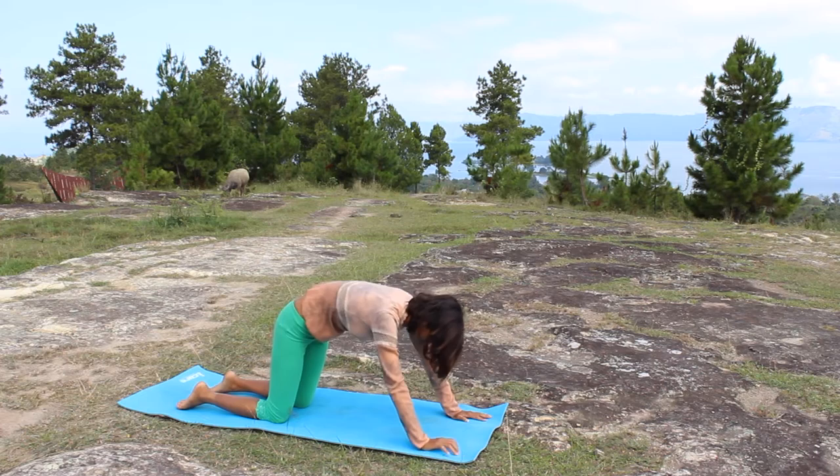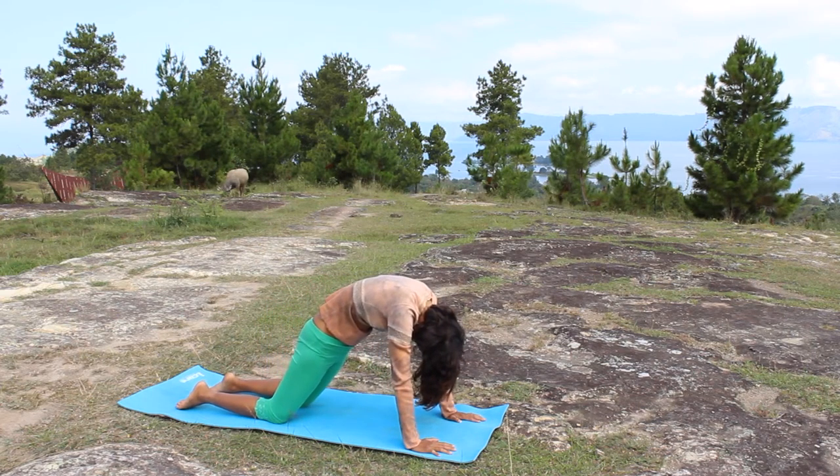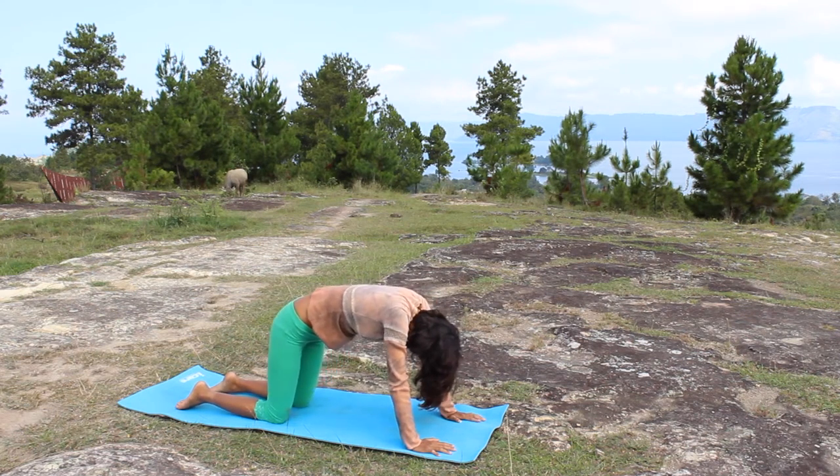When you're ready, continue to cat pose. Frown that spine, push your hips in, squeeze the belly. And exhale, drop your belly down.